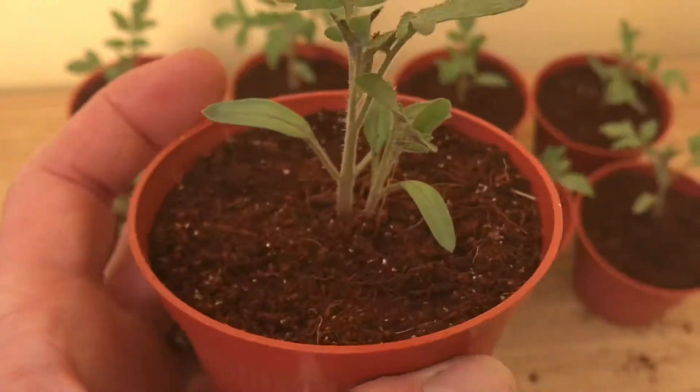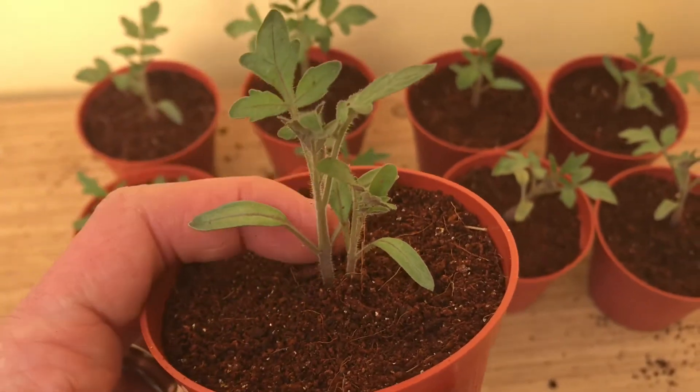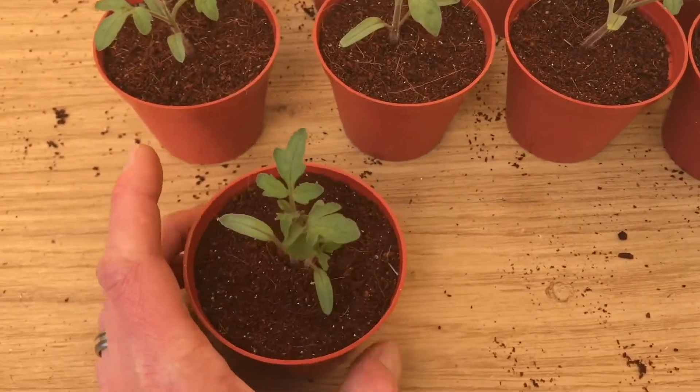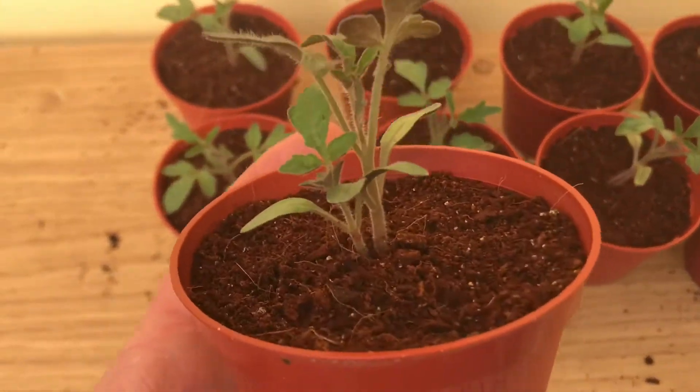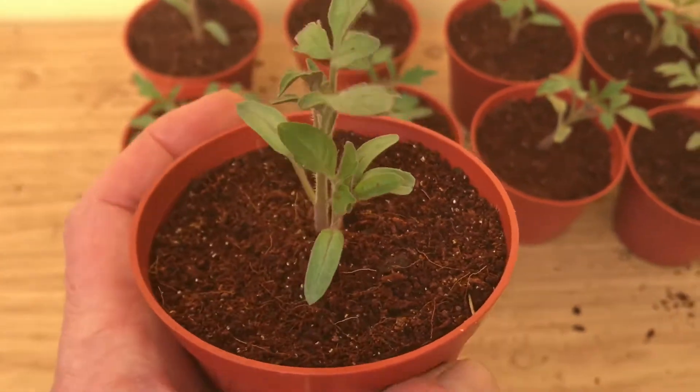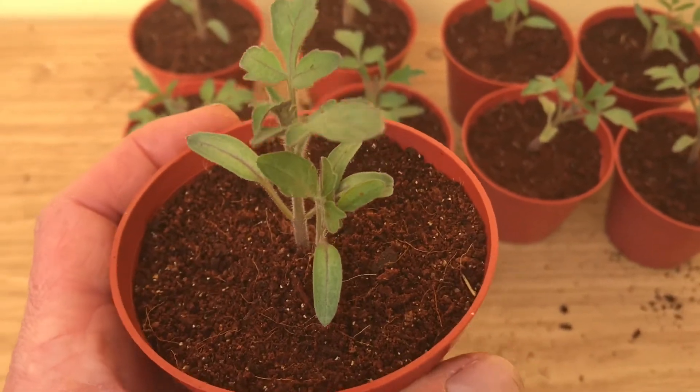I'll probably just snip off the little one, or might even just leave it and see what happens — it'll be an interesting experiment to leave them alone and see if two plants will just grow side by side.